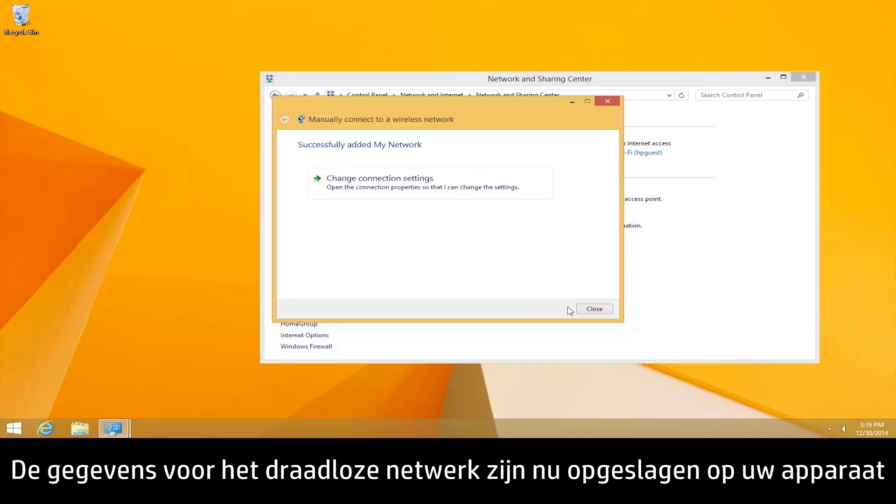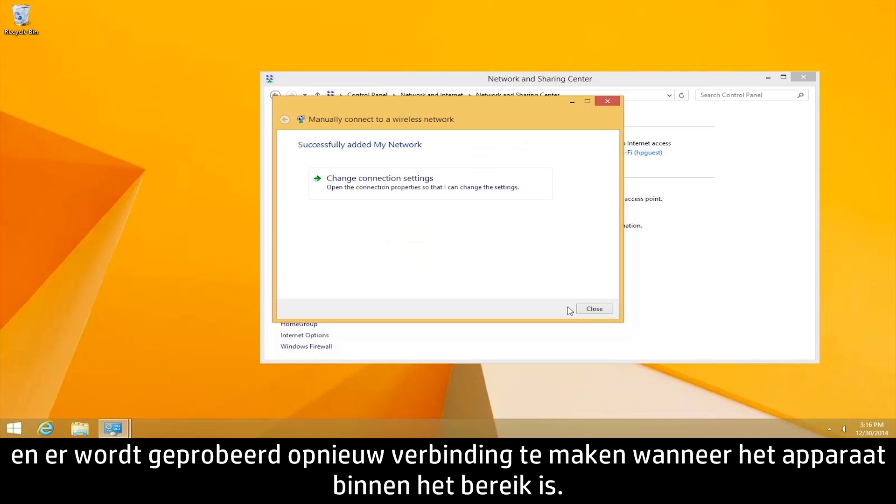The wireless network information should now be saved on your device, and will try to reconnect to the network when it is in range.